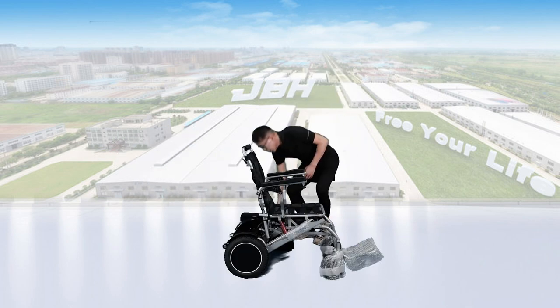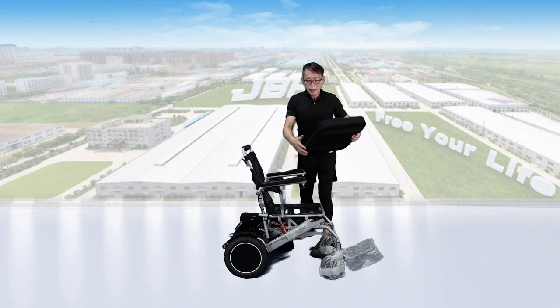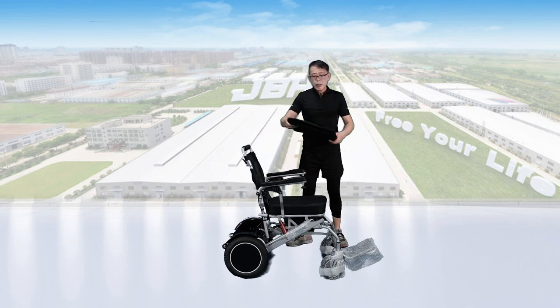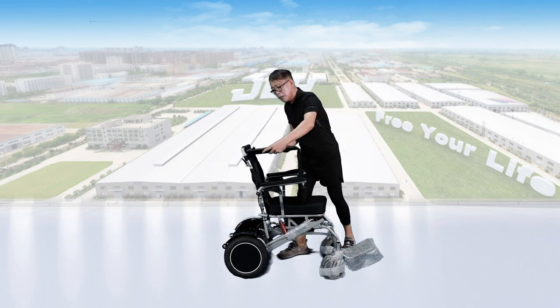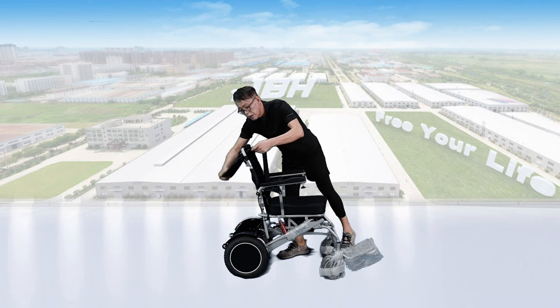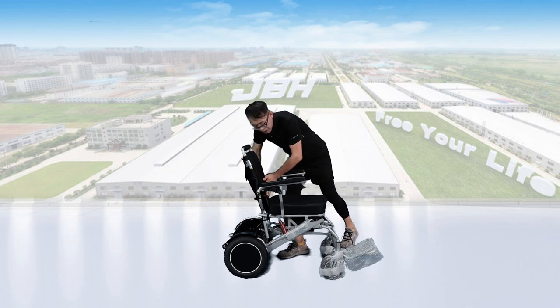Let's set up the seat cushion right on top of the seat here, and also the seat-back cushion — keep the logo facing the back. Insert it right into the space here and attach it to the seat back.